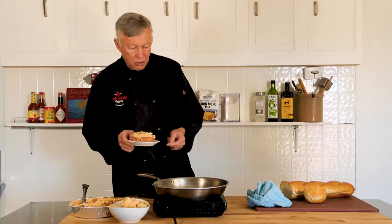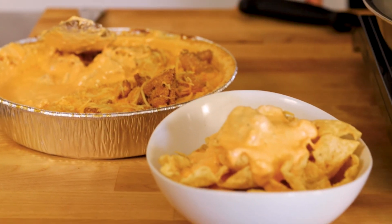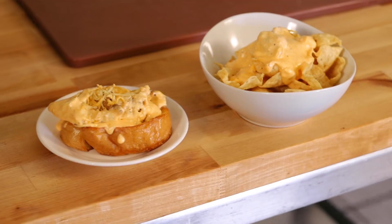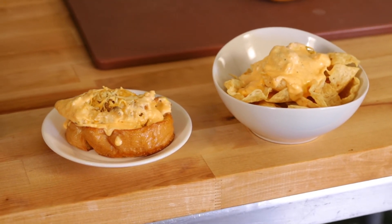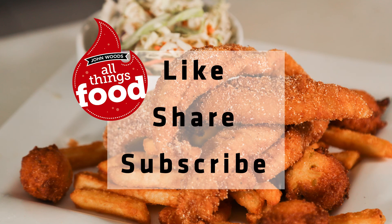Thank you Frank and Teresa Bellissimo from Buffalo, New York for giving us this wonderful dish. And again, anything that chicken can do, catfish can do better. Be sure to like this video, share it with your friends, and subscribe. I'll see you next time right here on 50 Ways to Love a Catfish. Bye-bye!